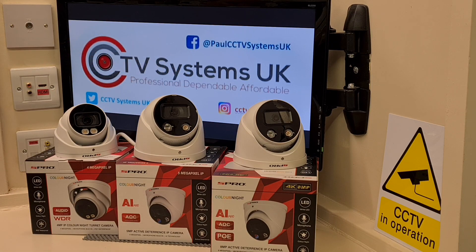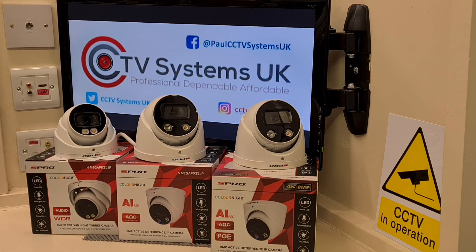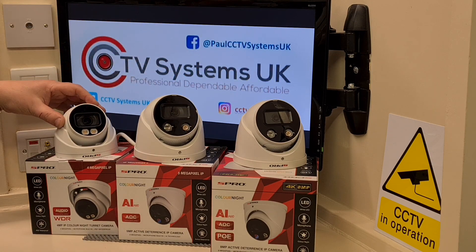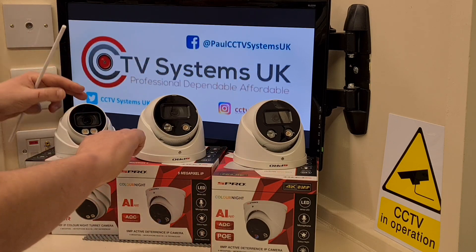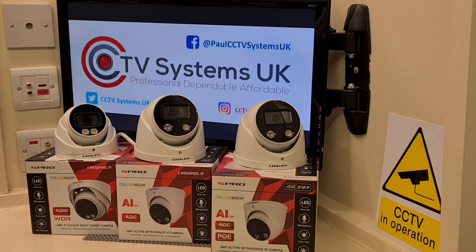I'm going to do a side-by-side test on these cameras and put a link in the description directing you to our Facebook page, CCTV Systems UK. But one thing I must specify straight away — these cameras are of a metal cast variety, not plastic. Anybody who's seen our videos knows we are hard on manufacturers who bring plastic cameras to market because they are not vandal proof. These metal cast cameras have tiny retaining screws on the front so you can tighten down the dome and prevent it from being moved — that's what makes a camera vandal proof.